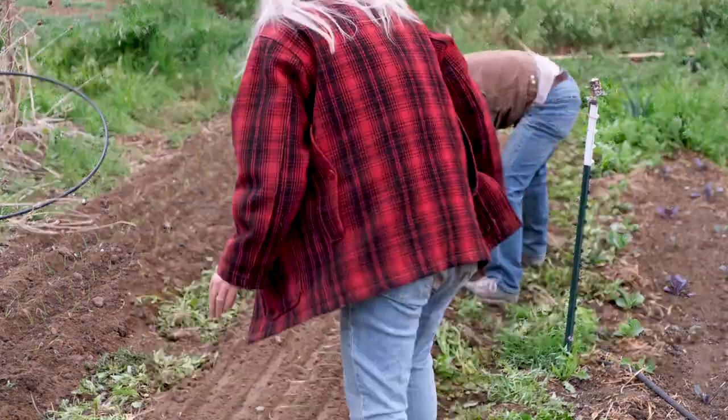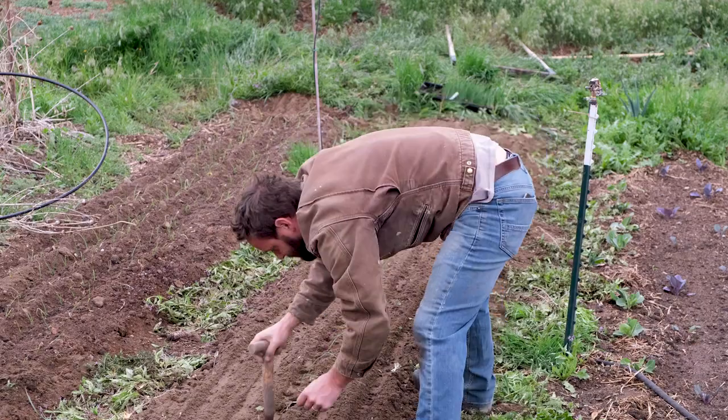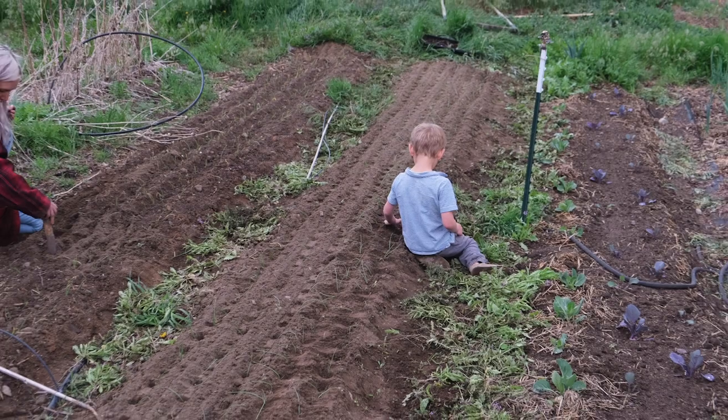It's also helpful to have a hand or two extra to help you plant. Some hands are more helpful than others, but I appreciate all of them.